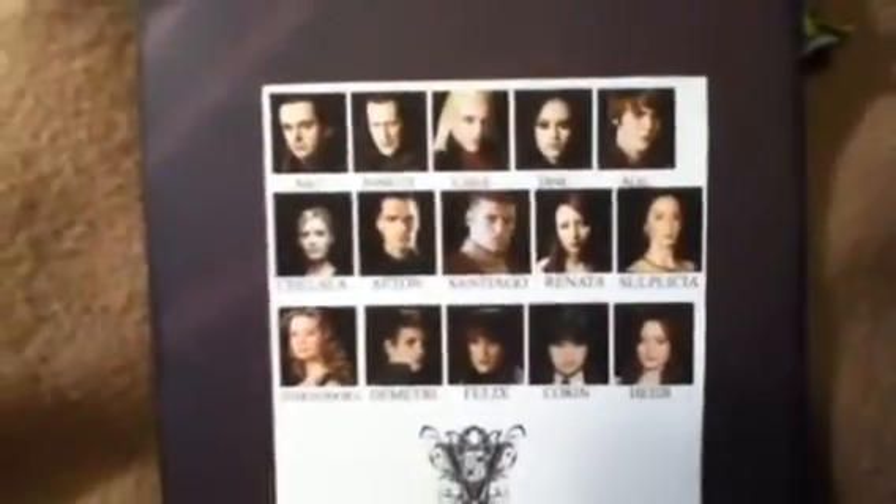For the back, I put some of the Volturi that's going to be in the upcoming movie, just on the back — another thing that's kind of plain. Then I went and printed up some pictures of the rest of the Twilight villains and put them all together.